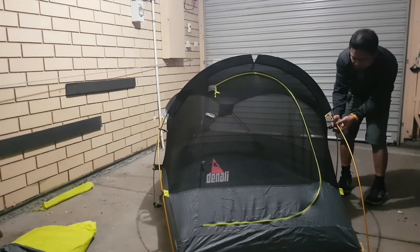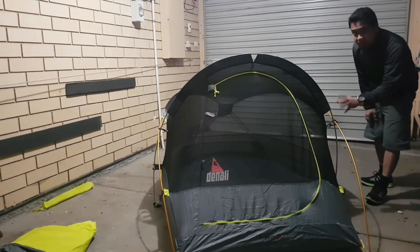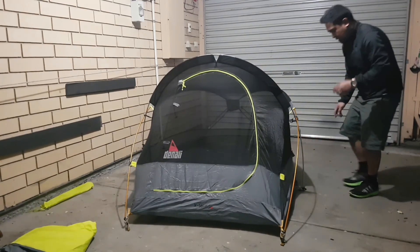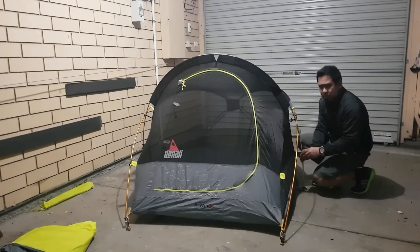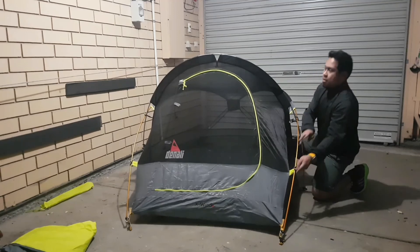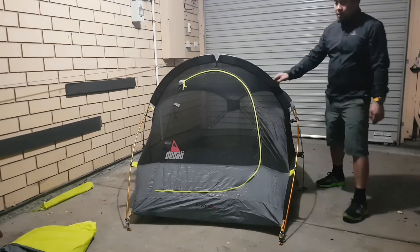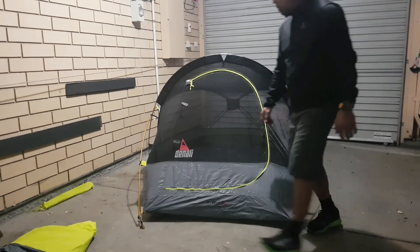There are two guidelines located on this side on the fly, and that's one of my concerns as well — because there are only two guidelines. It would have been nice if there was another guideline at the back, because during that night it was really windy.